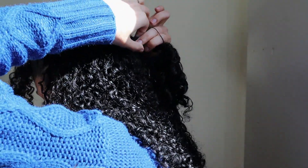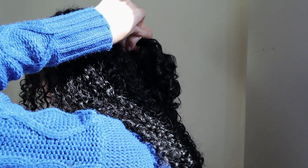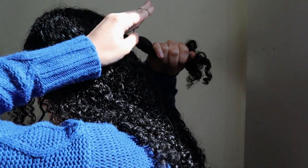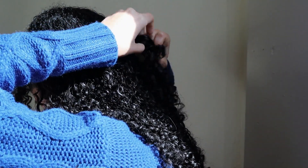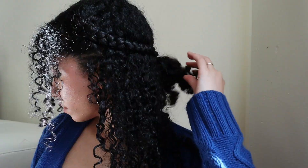After we have our two braids, tie them together with another hair tie at the back, and basically that's the whole hairstyle. It's pretty easy and it works very nicely with curly hair. Looks nice — let me know your thoughts, do you like this one?